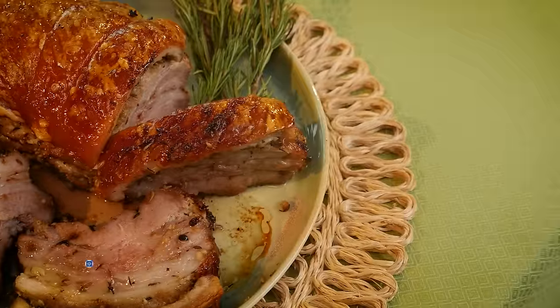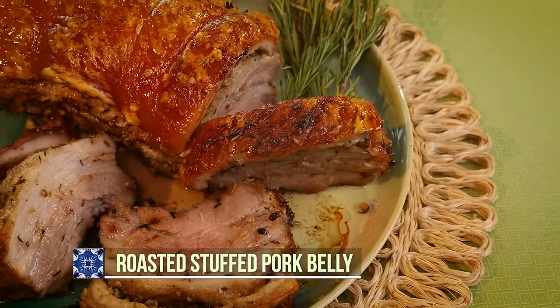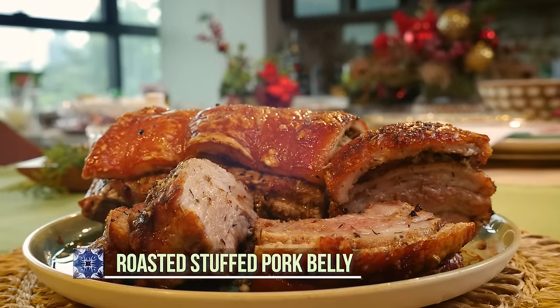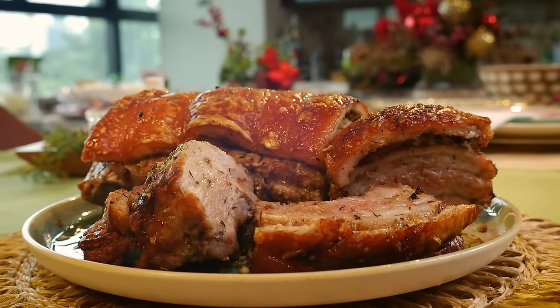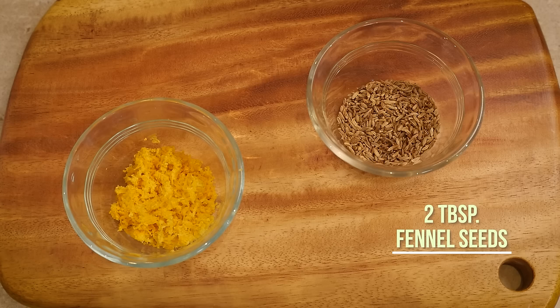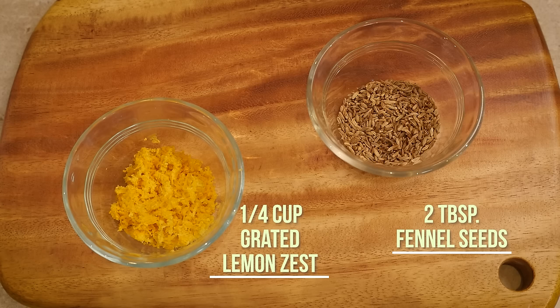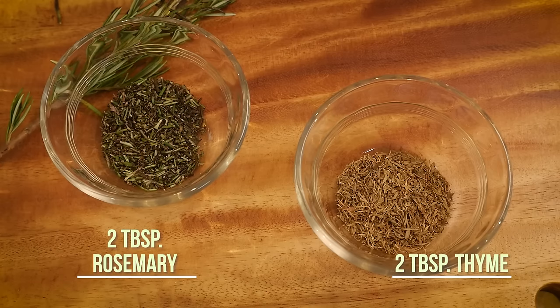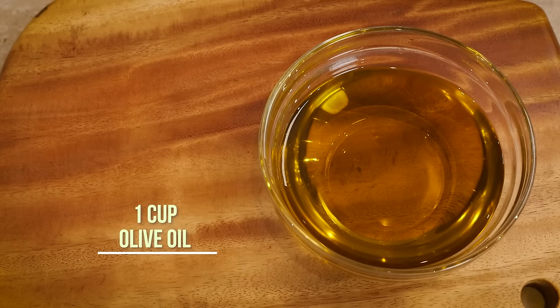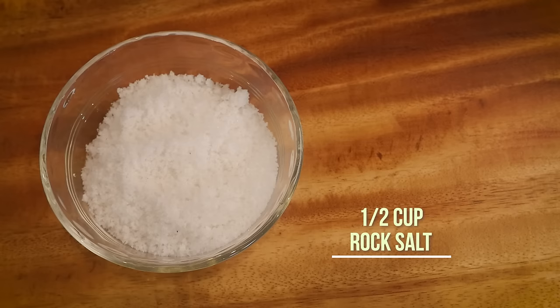To start off with our holiday recipes, I'm going to make a roasted stuffed pork belly. Here are the ingredients: 2 kilos of pork belly, some fennel seeds, grated lemon zest, rosemary, thyme, garlic, salt, pepper, olive oil, and rock salt.